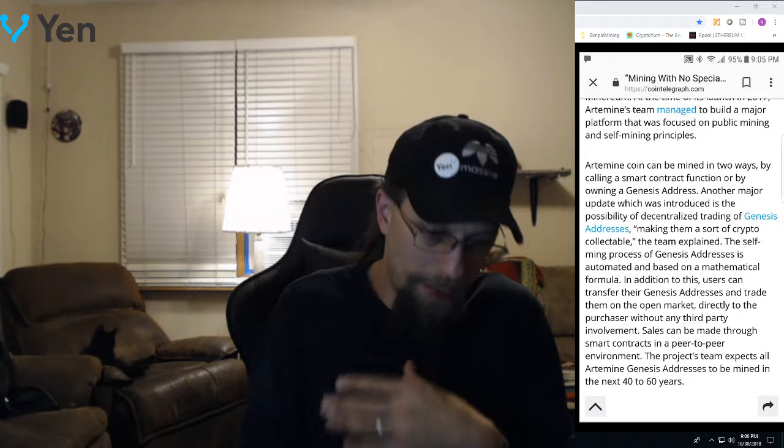A lot of this — the way that they are explaining it — is setting up like you're locking in your coins into your wallet and then you're being rewarded. That is not mining. Mining requires specialized hardware to do work. None of this that they've explained is doing work in any way, shape, or form.